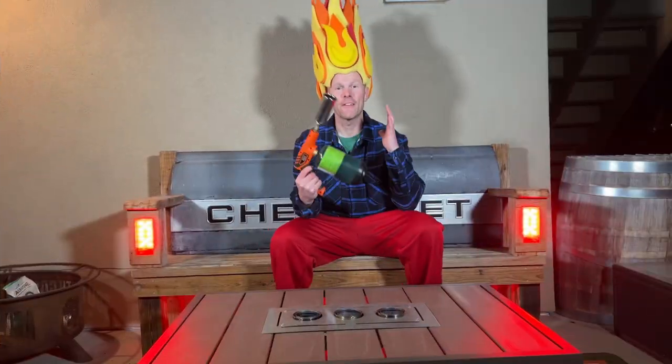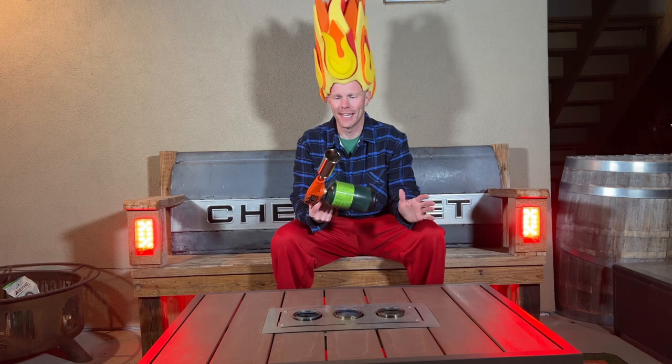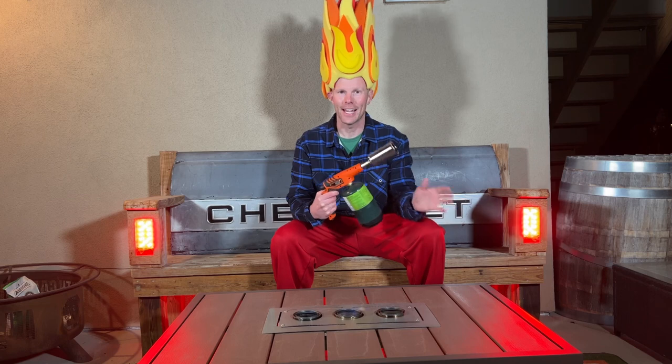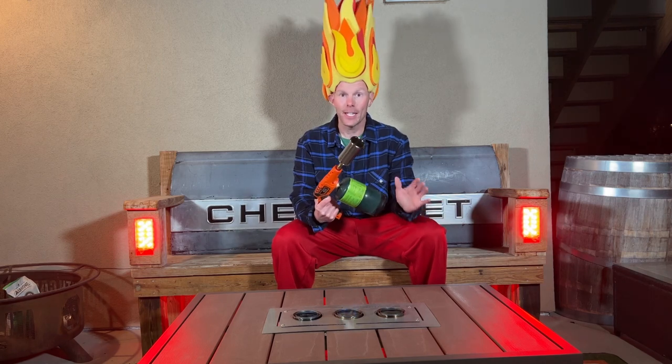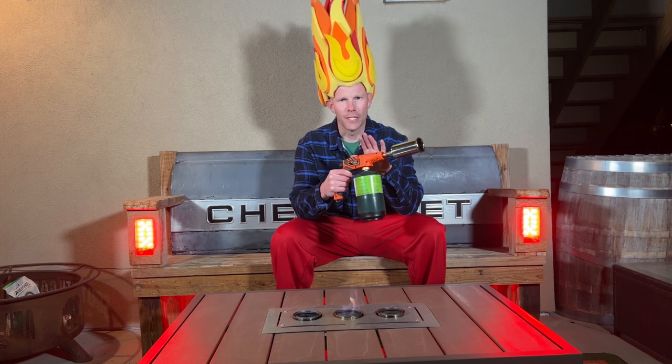I'm really fired up about this torch. This is the O-Torch from Orion. After using this and playing with it a little bit tonight, I've tested multiple ones of these over the last couple of years — these are gaining a lot of popularity. I think it competes well in the space.